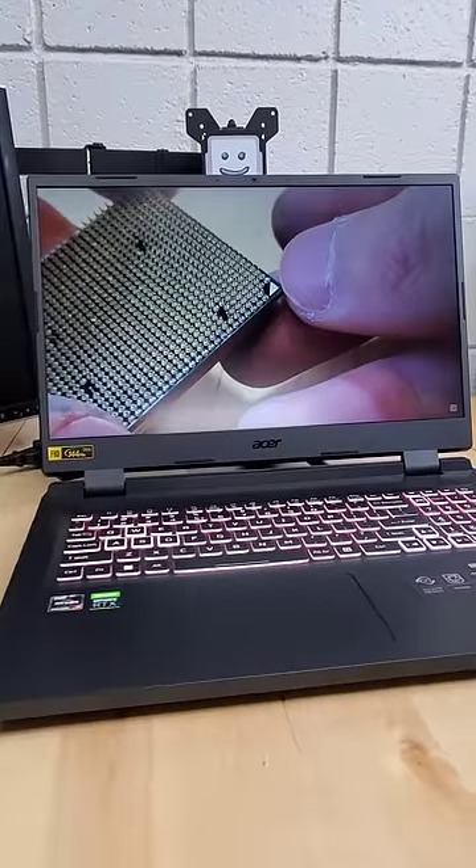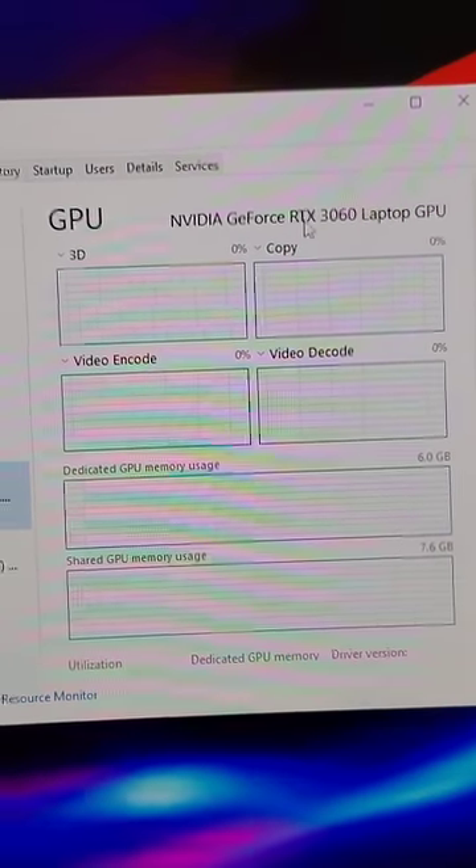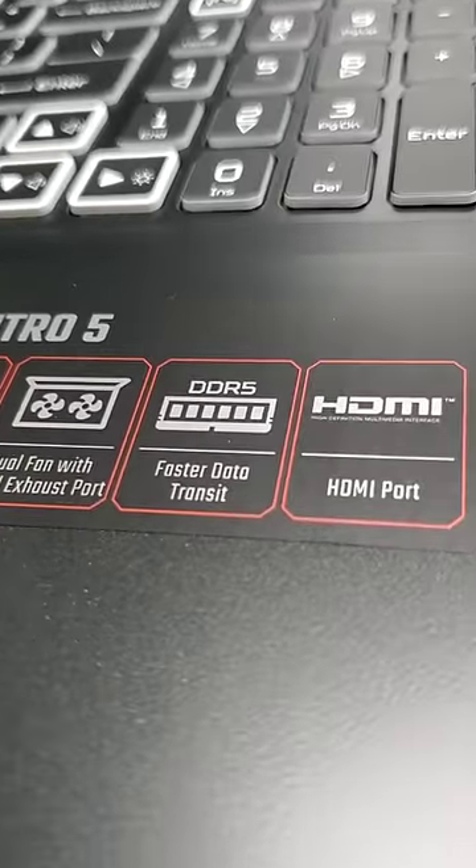This is the Acer Nitro 5 laptop, equipped with an RTX 3060, a Ryzen 6800H, and 16 gigs of DDR5 memory.